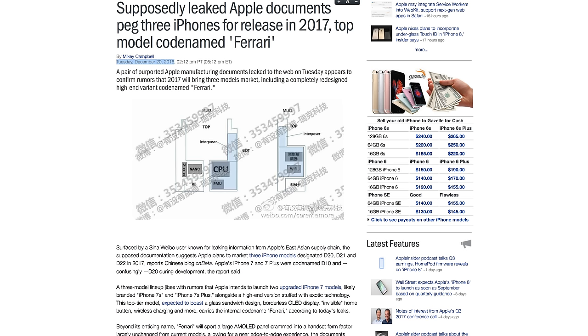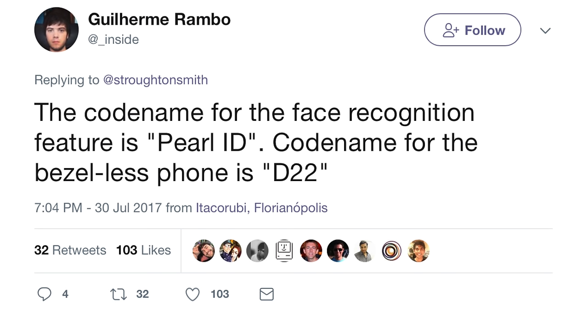Going way back to December, this codename Ferrari for the iPhone 8 was actually predicted long ago, as well as the D22 codename we learned about in the last video. So the D22 and Ferrari codenames referring to the iPhone 8 have been around for quite some time, and many of the rumors that Ming-Chi Kuo predicted are still happening even half a year later.